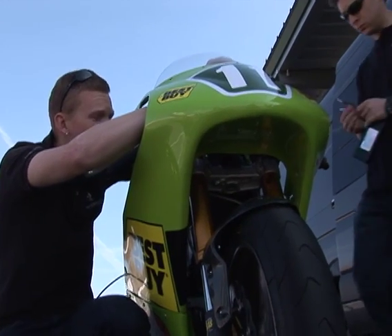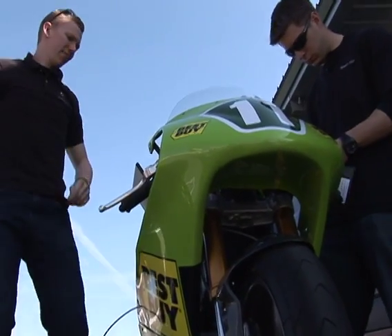I would say our biggest challenge was really fitting the amount of batteries we need on this bike within the space — taking the cells that we decided to work with, packing them in the modules, and making that all work inside a chassis that needed to still match the geometry of a conventional race bike. That was very difficult.